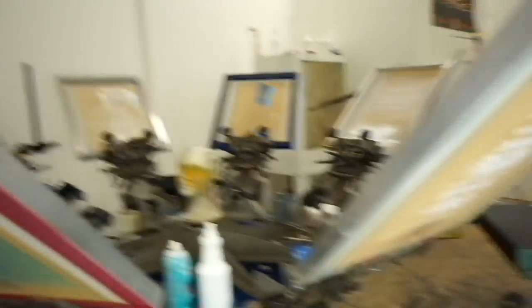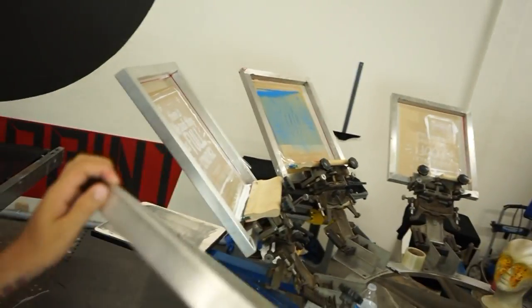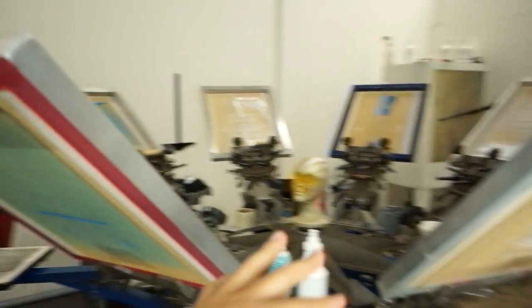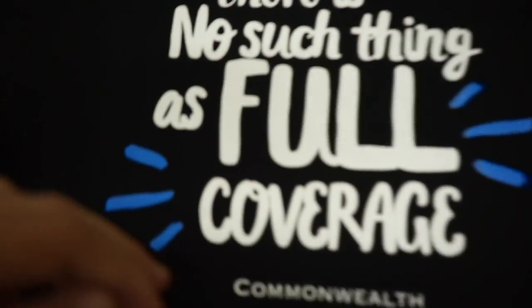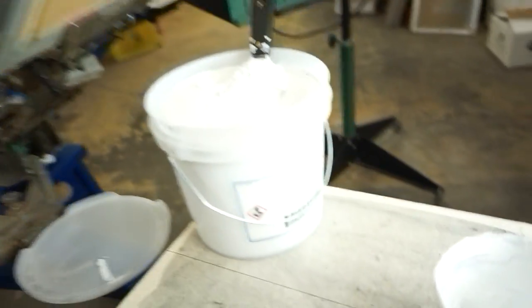After I was done talking about the dip tank situation I started setting up this job for a client. I still need four more screens that are sitting over there, but these are taking up the space for what I'm doing right now. I ran out of white while working on this job and needed to open up a new gallon — and you know I love cracking open a new gallon of white.